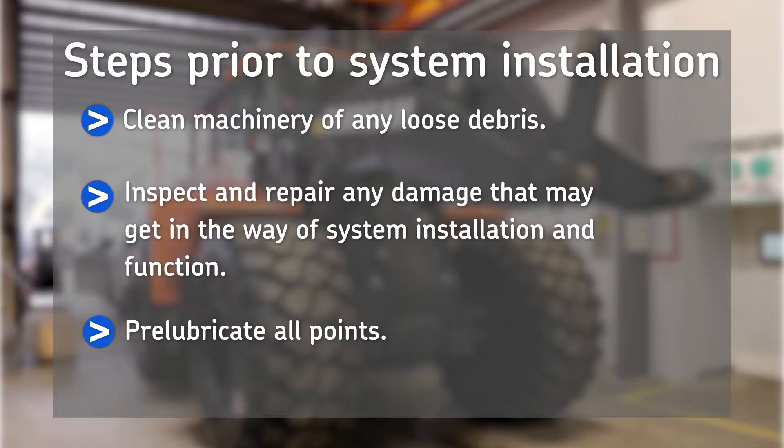Prior to lubrication system installation, clean any dirt or debris off machinery. Inspect and repair any damage to lubrication points and hardware mounting locations that may interfere with system layout and function. Pre-lubricate all lubrication points before removing hydraulic fittings. Performing these steps ensures a smoother installation process.